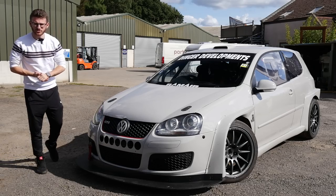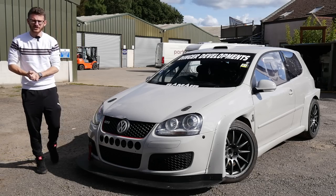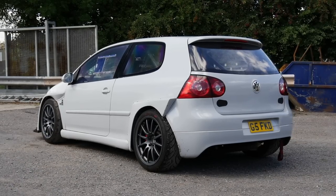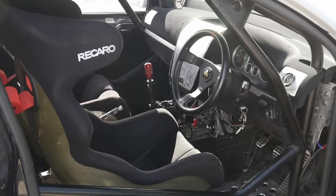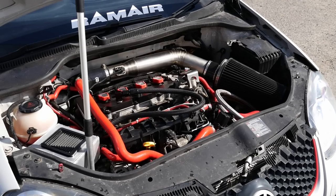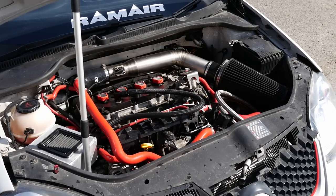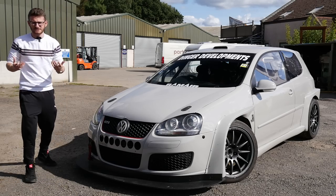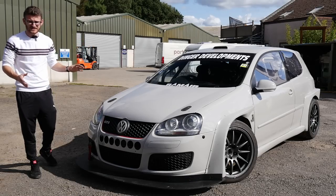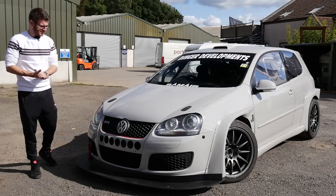Hey guys, it's Luke here, and welcome back to another video. We have another Mark V Golf GTI on the channel today, but this one I've been wanting to feature for quite a while, because as you see, it is pretty nuts. It's running around 370 brake for a K04 turbo, however power isn't really the main aspect of this car, purely because this is an out-and-out track car. It's wide-bodied, it's been completely re-sprayed, and the aero on this thing is pretty nuts.